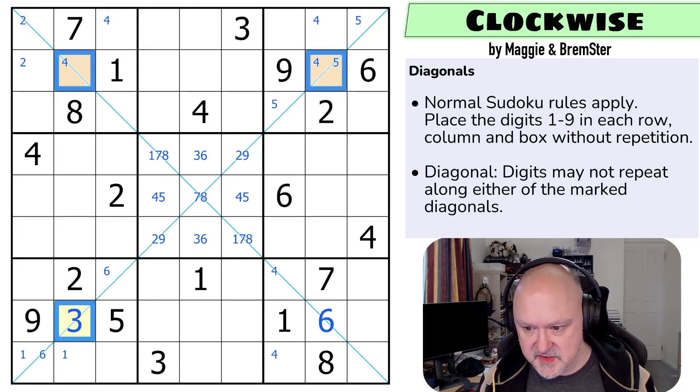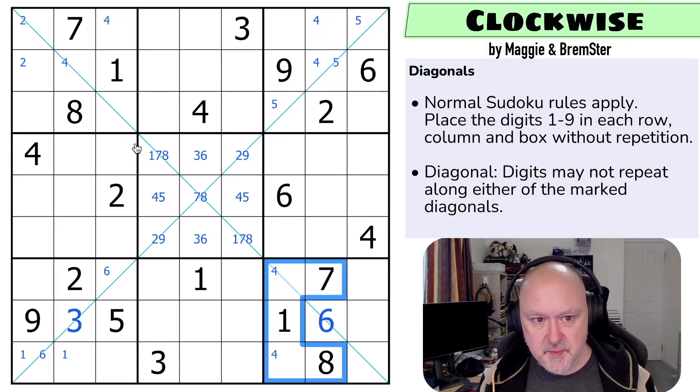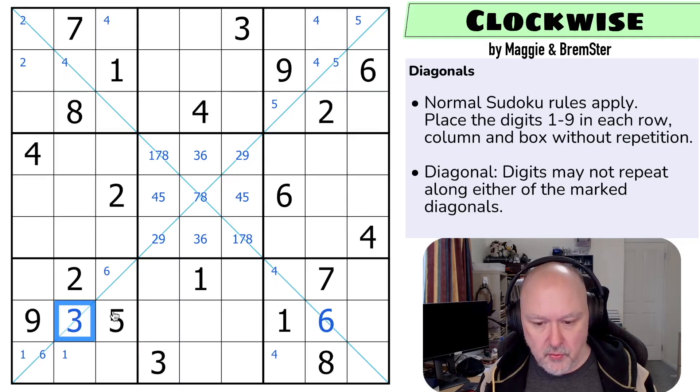That was the trick that Maggie saw. She saw it when we had these fours placed. Once we had this four and this arrangement and the four and this four with this arrangement, it forced these fours. Then she turned around and said, well, that can't be a four. And then we played with digits to make sure that this had two options, one of which was a four. I remember that now.